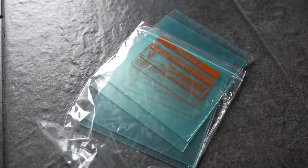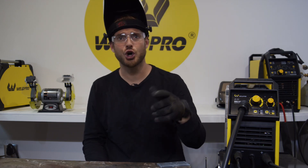Second thing: don't be cheap, don't be afraid to replace that clear cover plate in the front of your hood. Some people don't like to buy these — stockpile them if you can. If you can't see, you can't weld, so make sure you have the cover plates that fit your hood.